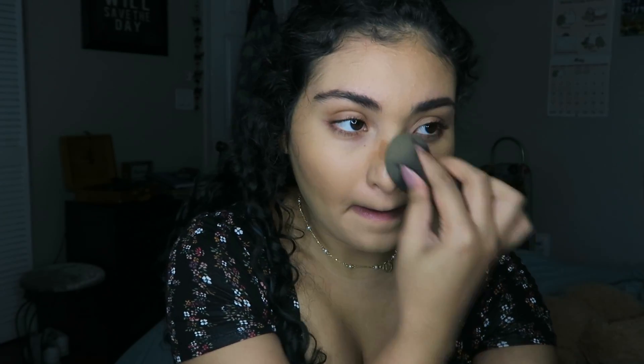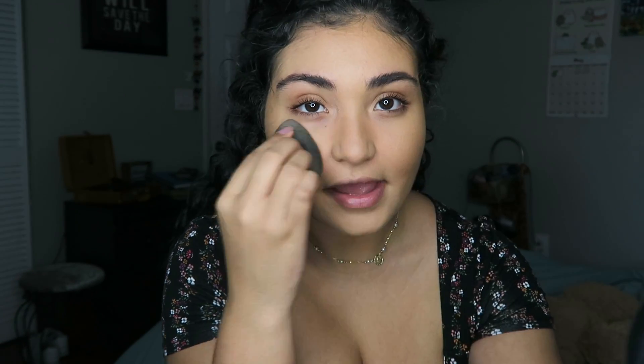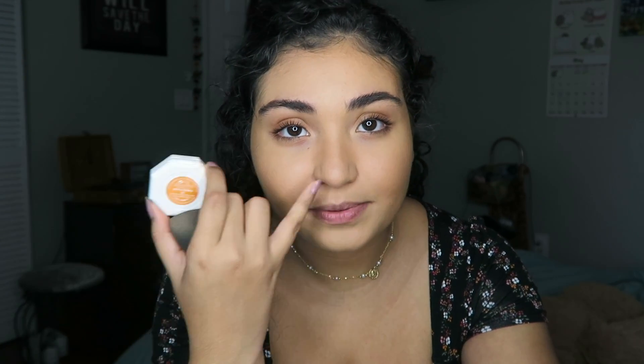If you want to look even tanner, you can go ahead and put some on your nose, then just take your sponge and it'll kind of look like you got some sun. If I had a blush without any glitter in it, I would probably put that on my nose as well, but since this one has glitter, I'm going to focus it right where you're used to highlighting. I'm going to put on a little bit more bronzer and I'll be right back.